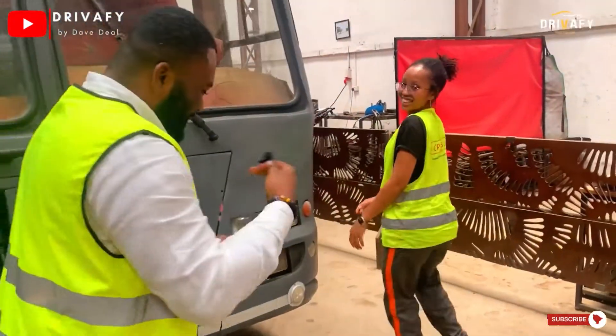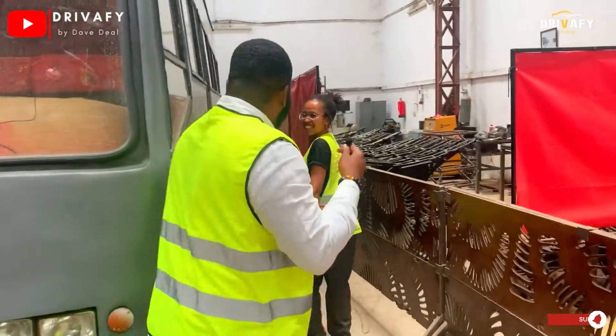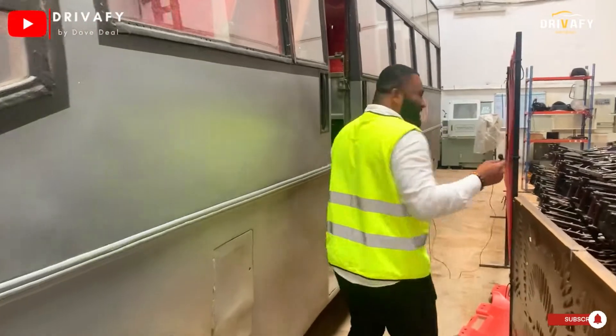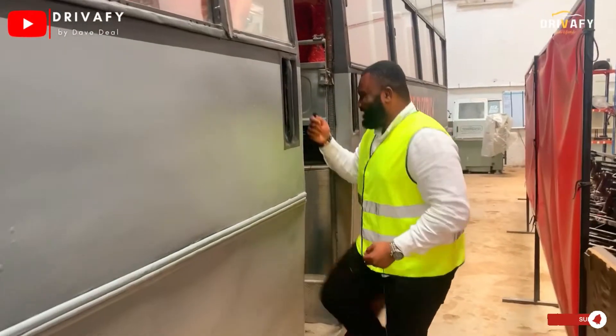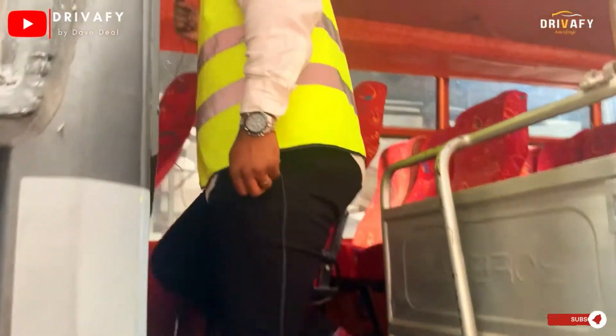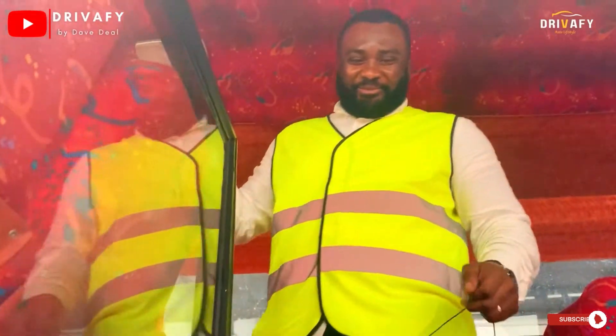I was going to this side because where I come from — Ghana and Norway — our cars are left-hand drive! Come over. We are now in the electric bus.